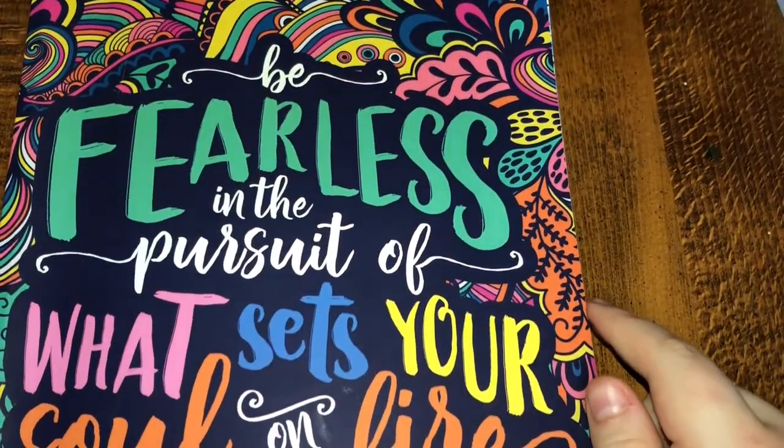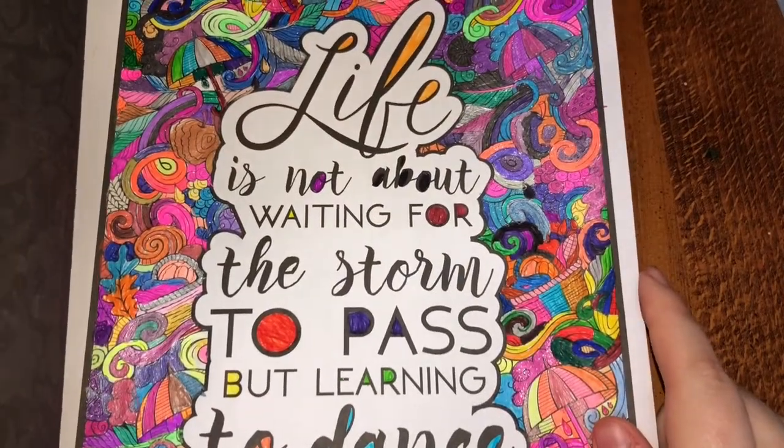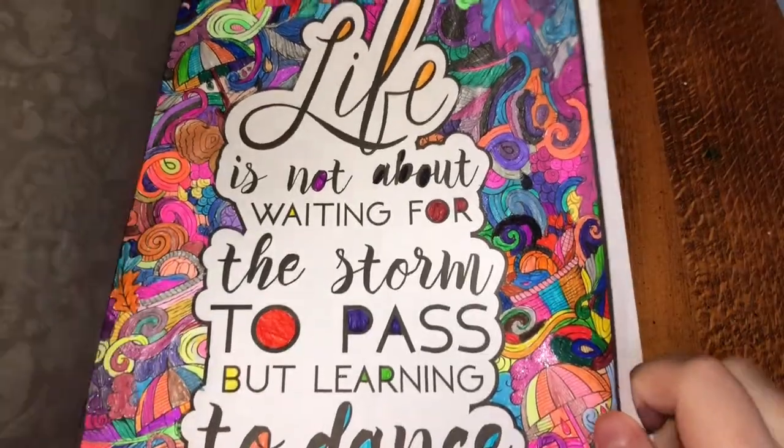'Be fearless in the pursuit of what sets your soul on fire.' I need to find where I started for this one. July... January 3rd. And this one: 'Life is not about waiting for the storm to pass but learning to dance in the rain.' That's all that I did in that one.